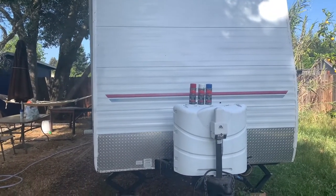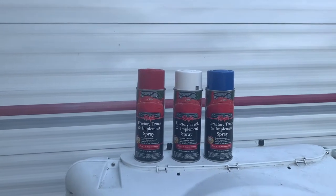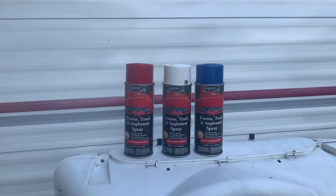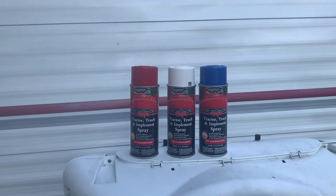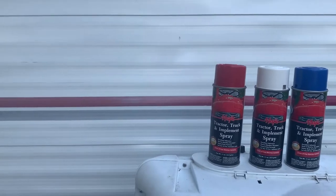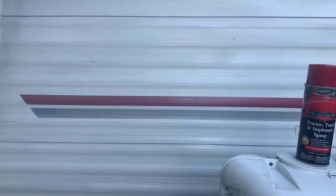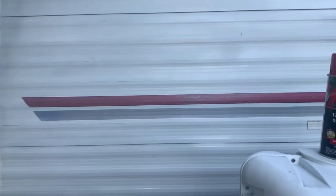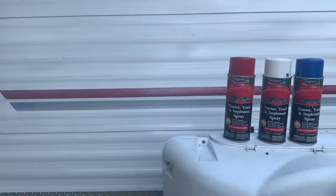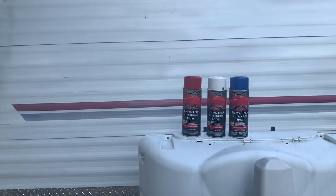In doing research we found these tractor, truck, and implement spray paints and they got exceedingly high reviews from people who do models, model airplanes, cars, and RVs. So I went to Tractor Supply and got three different colors because she does have a red and blue stripe which will be much more prominent. I was going to take those off using my whizzy wheel and then paint them back on, but they're stuck on really well, so I think I'll just tape them off and paint them. She is 17 — it's never going to be perfect — but I can always take them off later if I don't like how it turned out.